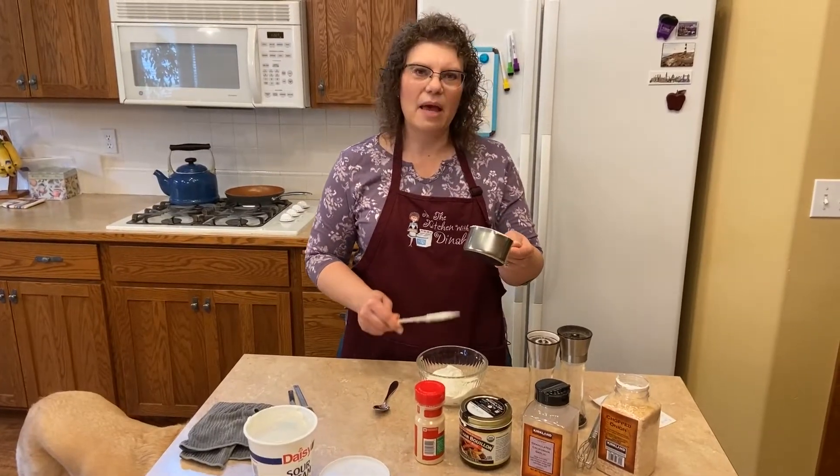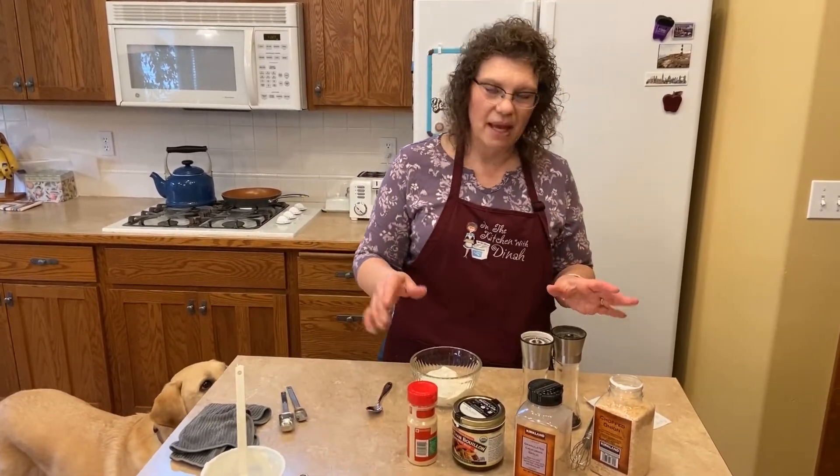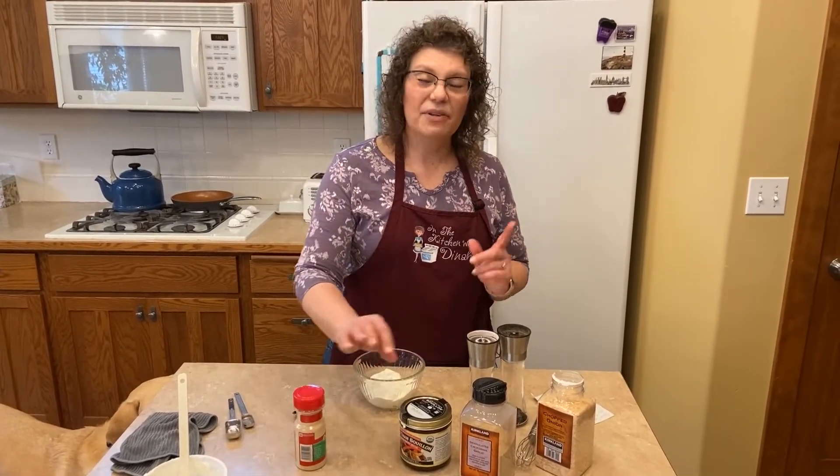If you can find MSG-free powdered beef bouillon — I did have it at one time but I can't find it anymore; they started putting MSG in it again. I haven't looked online though.